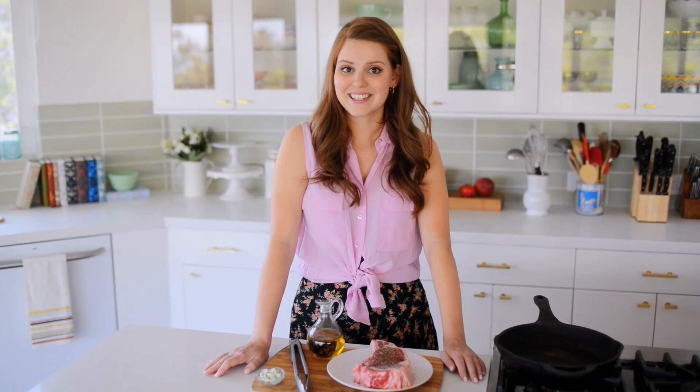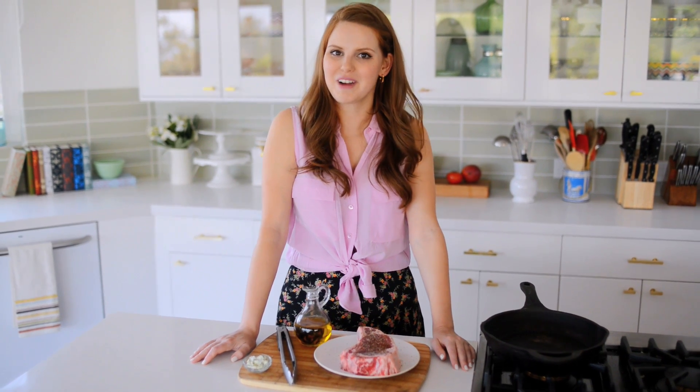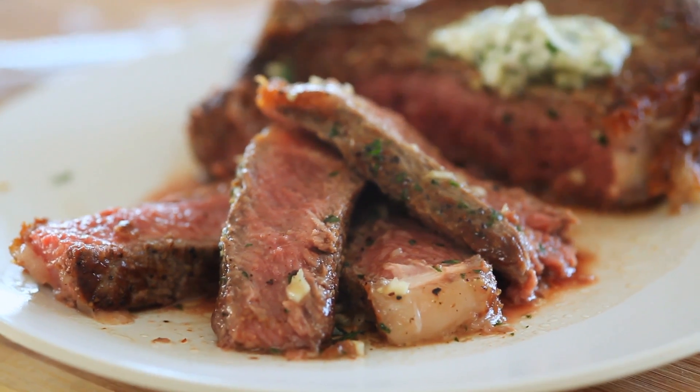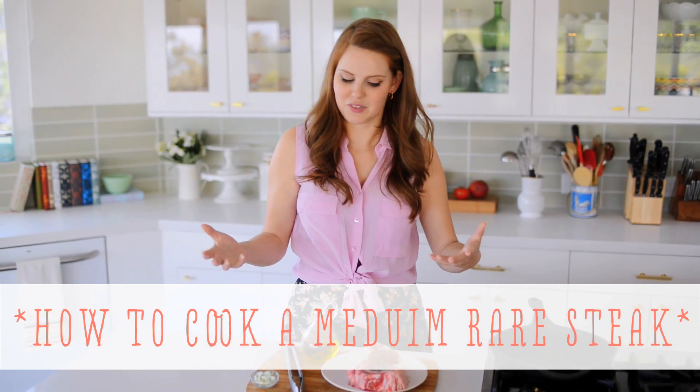Hi, I'm Claire from the Kitchy Kitchen, and this is 10 Second Living, where I show you how to do practically anything in 10 seconds or less. Today I'm going to show you how to cook my perfect steak — and I say my perfect steak because this is my favorite version of steak.